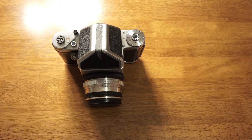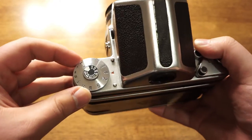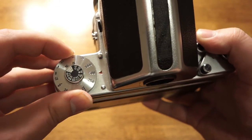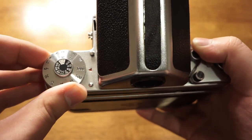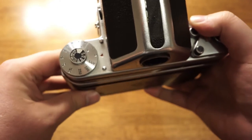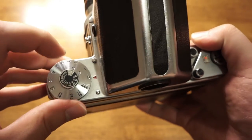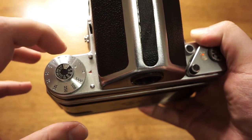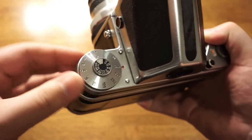We're going to do an overview of the Pentacon 6 and show you some of the basic buttons and features on the camera. We're going to start off with the shutter speed dial, which is on the left side of the camera. The max shutter speed is one one-thousandth of a second, and it goes all the way to bulb — which is for long exposures where you hold the shutter down manually. It also has one second, half a second, a fourth of a second, eighth, fifteenth, and several other shutter speeds.